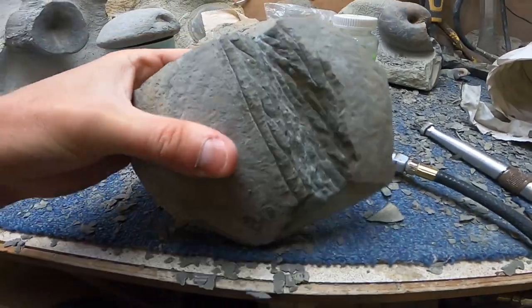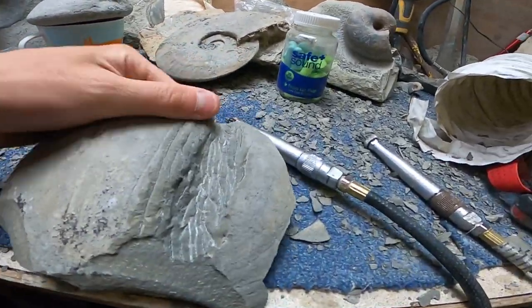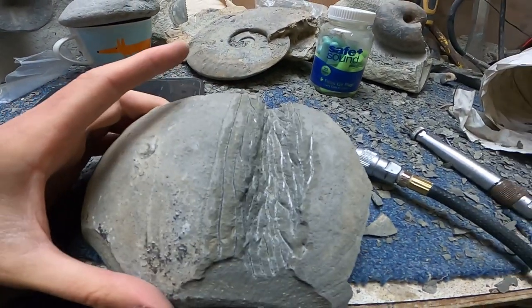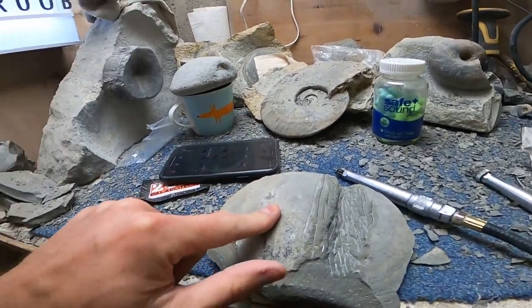That's not too bad. That's five minutes work with a Chicago Pneumatic - moved quite a bit of matrix in five minutes. That's not too bad at all. Now we're going to try the electric engraver - whack the bits in, the fossil tips that come with it, and turn it up to five.